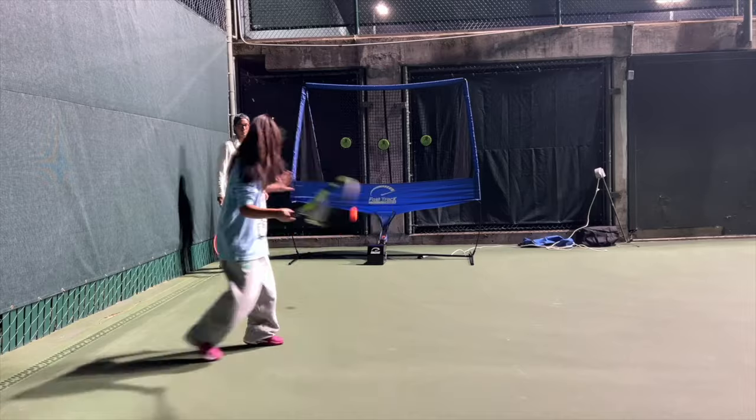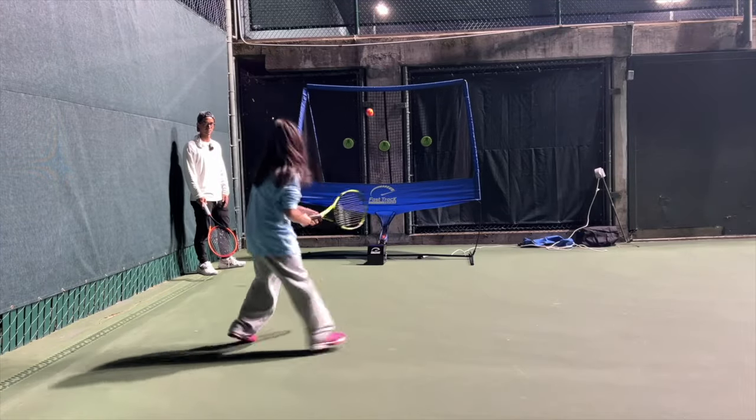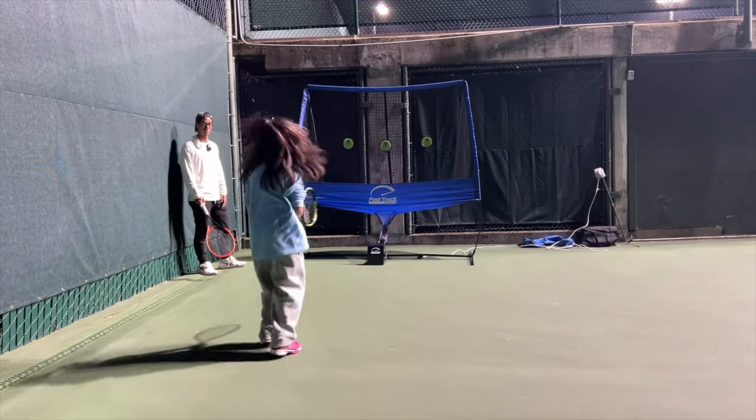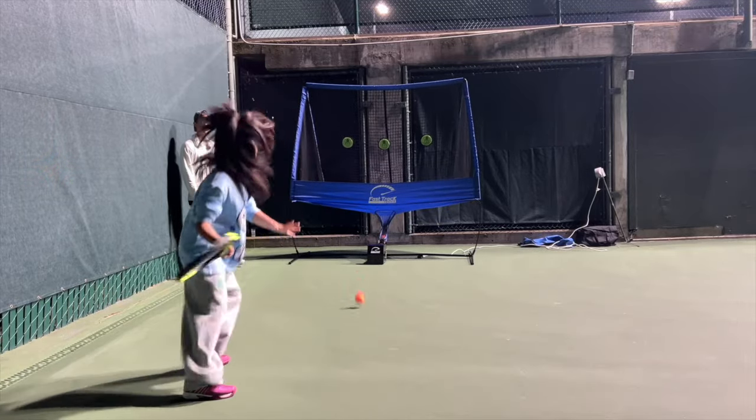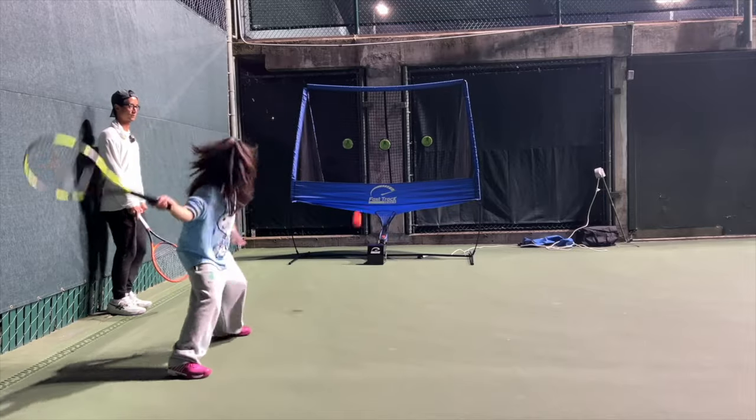Hey coaches, are you tired of feeding a thousand balls an hour and not being able to see exactly what's going on in the techniques of your players? Fast Track Tennis is the way. They'll feed the balls for you. You can stand on the same side as the person you're coaching. You can see exactly what they're doing wrong — are they turning wrong? Can you really see it from the other side? Get Fast Track Tennis today and help your students and help yourself with your lessons.